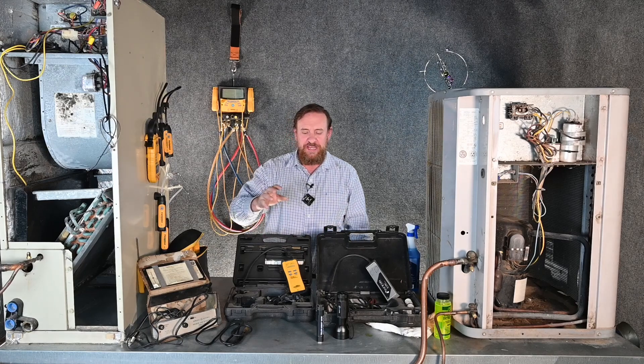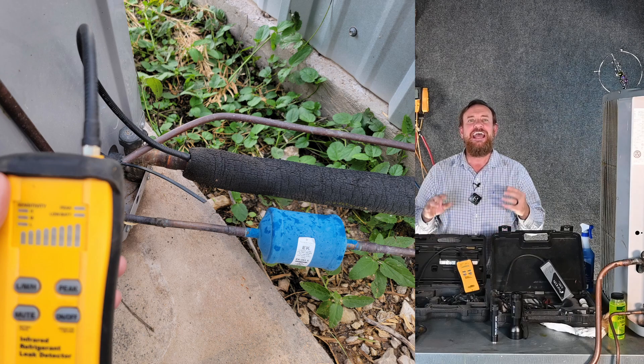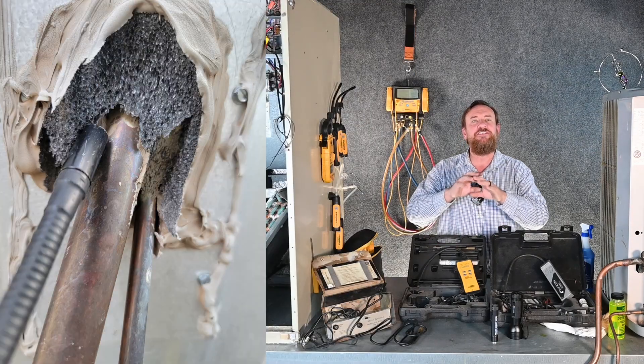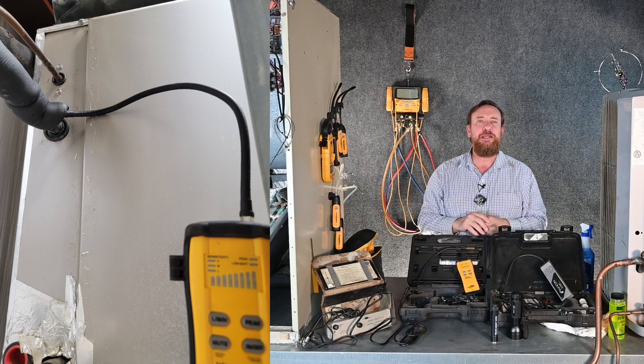One of the things we can do is take a leak detector, find the insulation for the suction line, and put that leak detector sensor up inside that insulation. Sometimes we can get lucky and pick up a leak. When the refrigerant starts leaking out, it starts traveling in both directions. So if we're checking it from the outside or from the inside, we can sometimes pick up those refrigerant leaks.